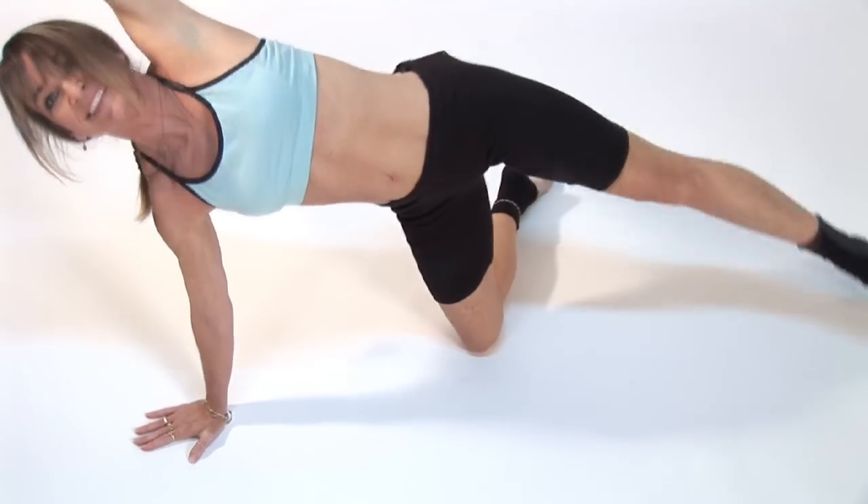Hi, I'm Amy Newman, fitness expert, creator of the Perfect 10 Workout, and I'm going to show you some Pilates balance exercises.